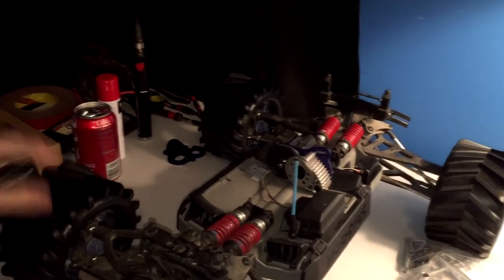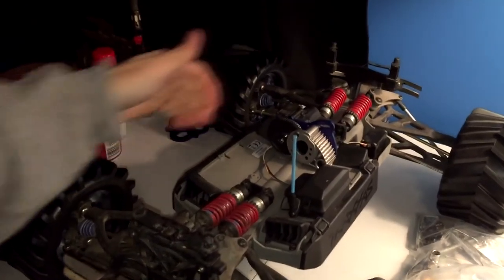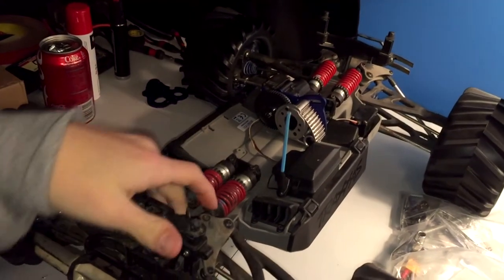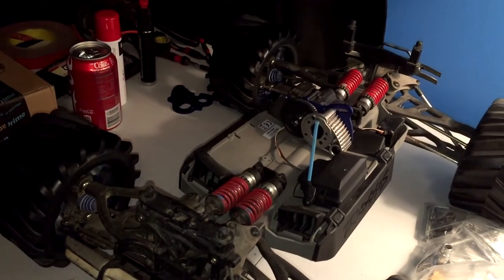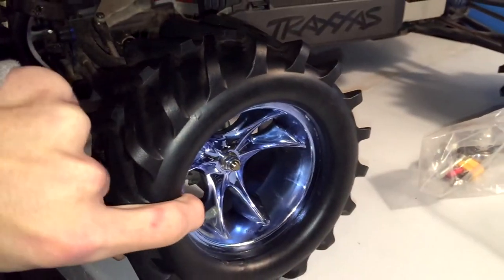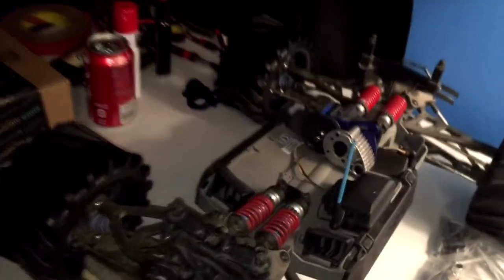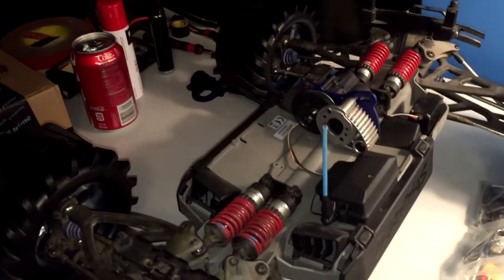This E-Revo has not been driven before — brand new chassis, brand new center diff. The front and rear diffs are all original from the Revo 2.5. I got these sick rims on it, pretty sure these are RPM rims. I don't know these tires' name but they might be Pro-Lines.